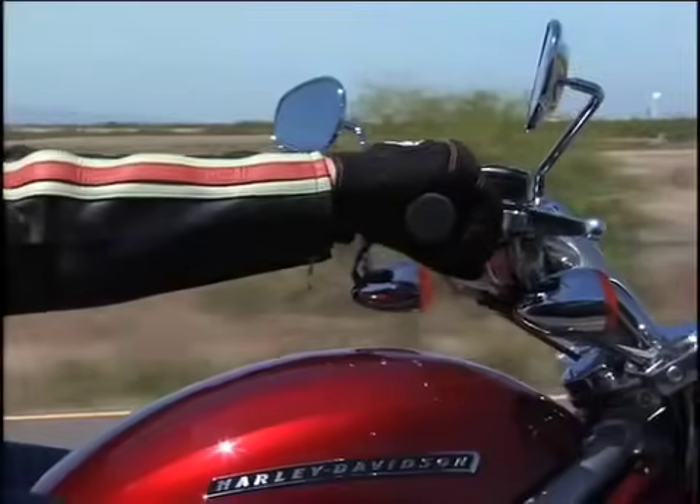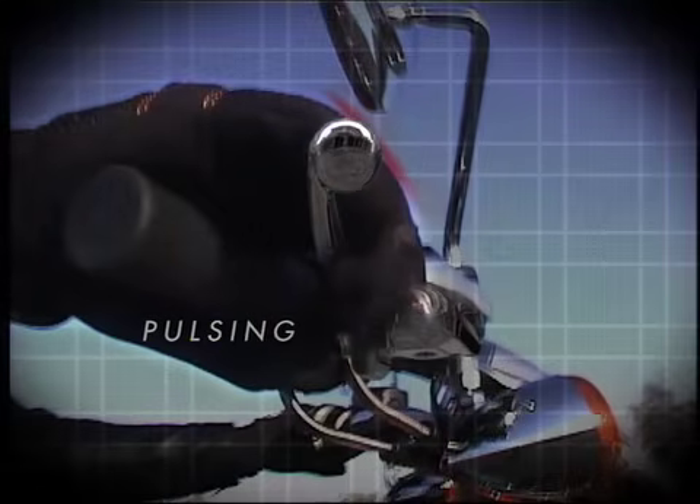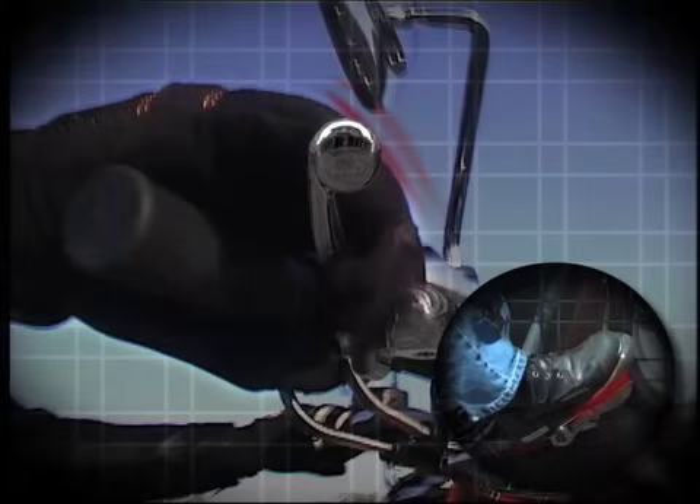With Harley-Davidson's ABS, you'll know the system is working when you feel a pulsing sensation in the hand lever and brake pedal during an ABS brake event.